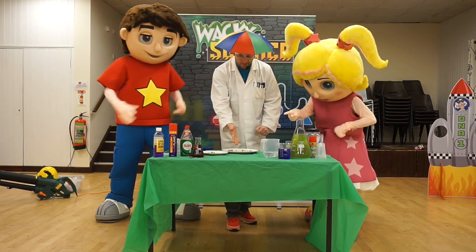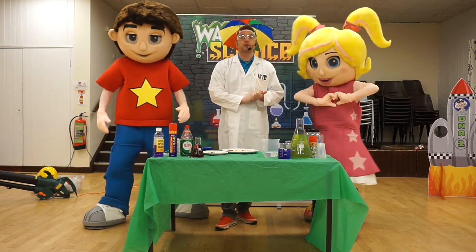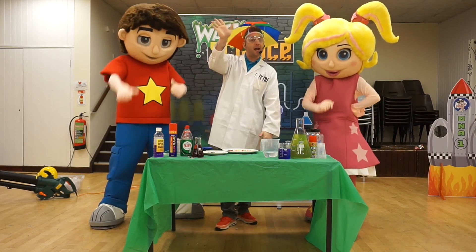Look at that guys — that is our Skittles rainbow, fantastic! If you'd like to see any other DNA Kids Wacky Science experiments, click on one of the other videos. Bye bye guys!